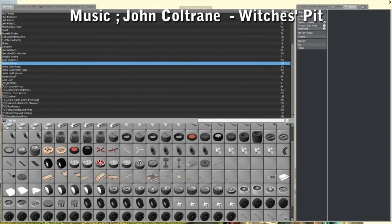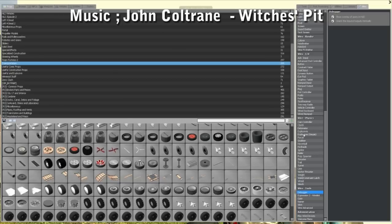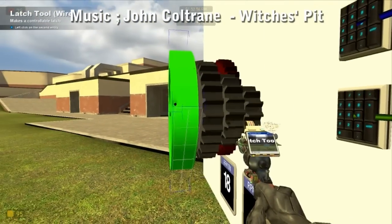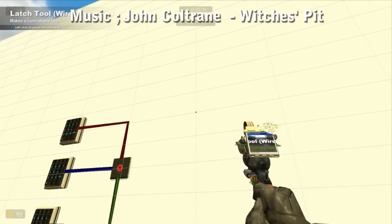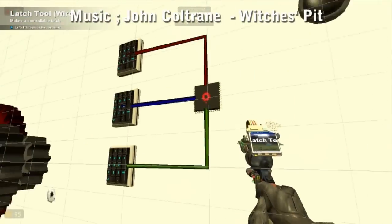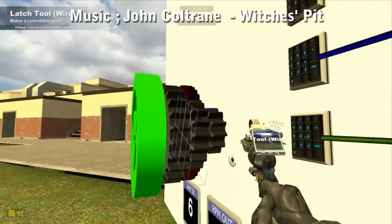To start off with, head over to your wire physics constraint latch, and weld each gear to your output. Then shoot down the controller. Now, because I've got everything running, I'm going to get a hell of a lot of lag because everything's now going to bind up.